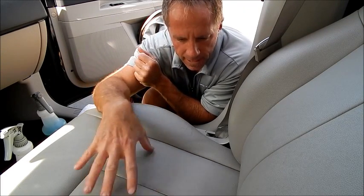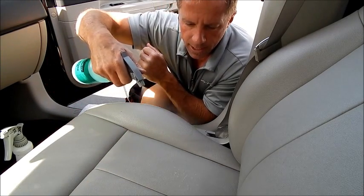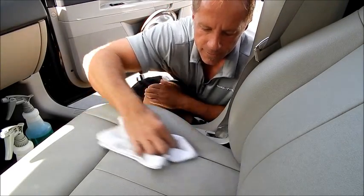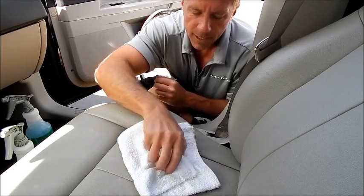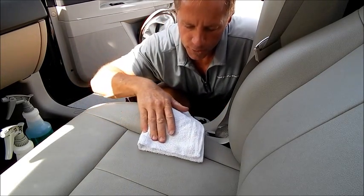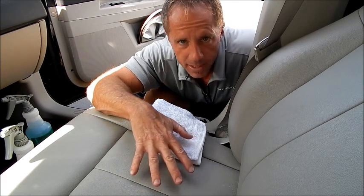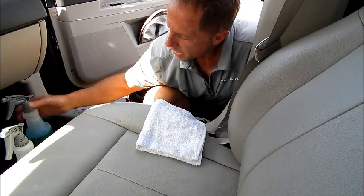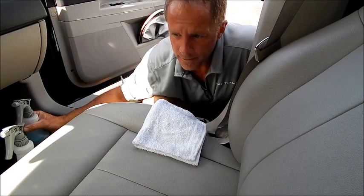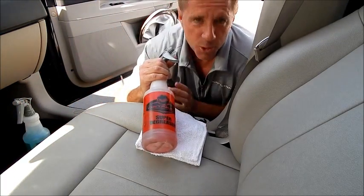Based on the texture and how dirty the car is, it can be as simple as spraying and wiping. Now it won't really show up because it didn't pull up that much dirt for two reasons: A, there's a lot of texture here, so there's a lot of dirt still embedded within the texture; and B, I used the all-purpose cleaner, which is a much less aggressive cleaner than my super degreaser.